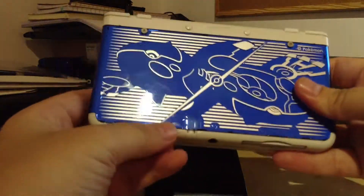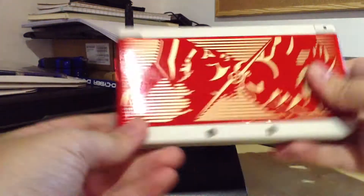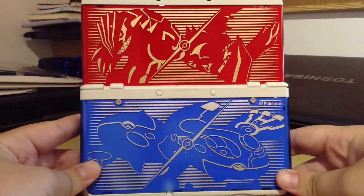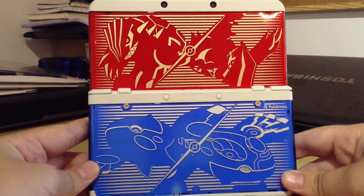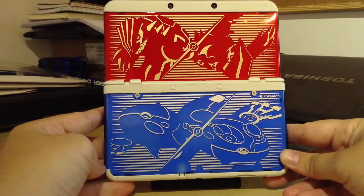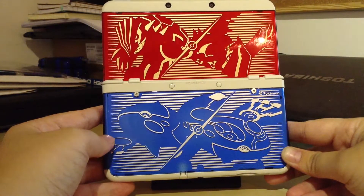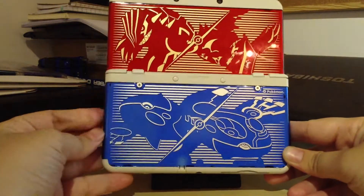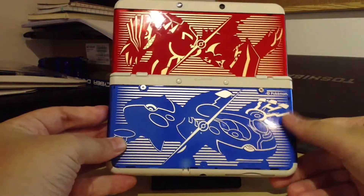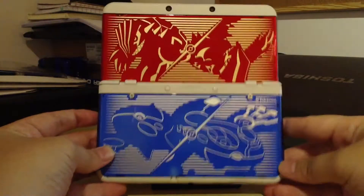I wonder if Nintendo will put any kind of warnings out about putting paper into your DSs, because I know a lot of people on the internet are doing it. I personally probably wouldn't keep it on too long, because I have a few other cover plates I like personally better than this one. That's what it looks like completely with the paper inside, and I personally think it looks a lot better. Maybe not paper — if you can cover up and tape up the edges, maybe white paint on the inside, clear coating, but I don't recommend that. Paper's probably the easiest way.